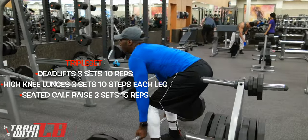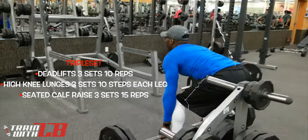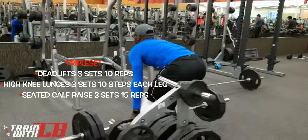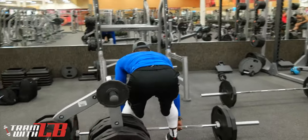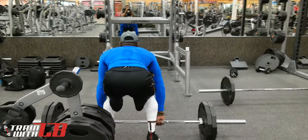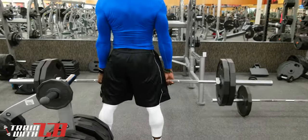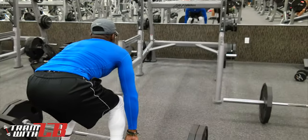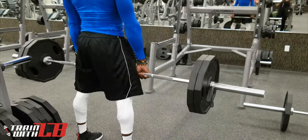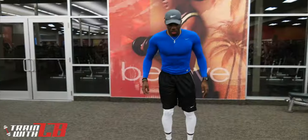So I started off with deadlifts, immediately after that I did high knee lunges, and immediately after those I did seated calf raises. For the deadlifts, similar to when we were squatting, we're going to be climbing up in weight after each set. We're going to be doing three sets of 10 reps here.